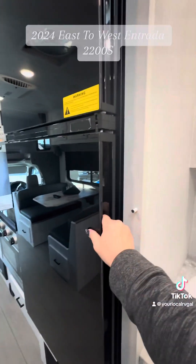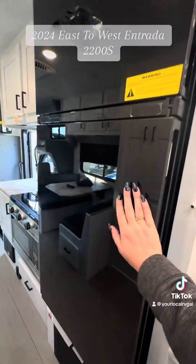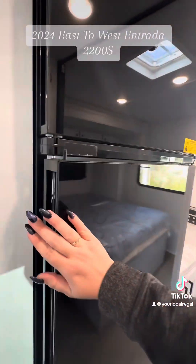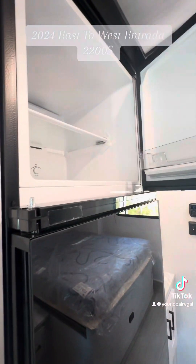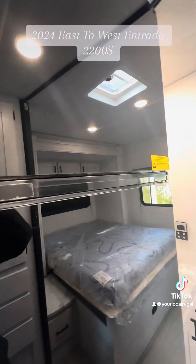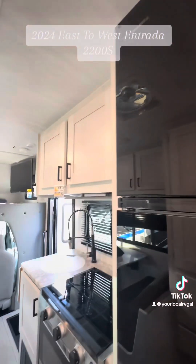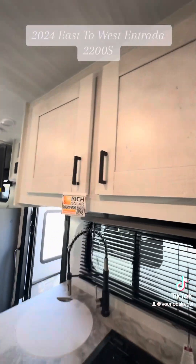This fridge is new, you guys. You can open it one way if you're over here, or you can open the other way — same thing with the freezer. So it opens on either side, which is really, really nice.